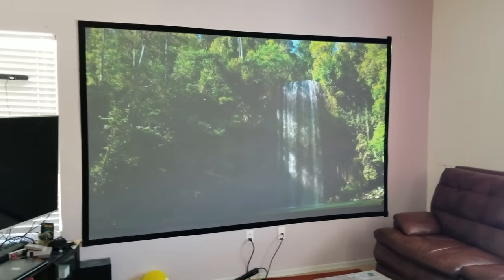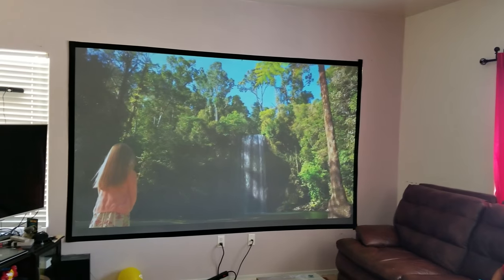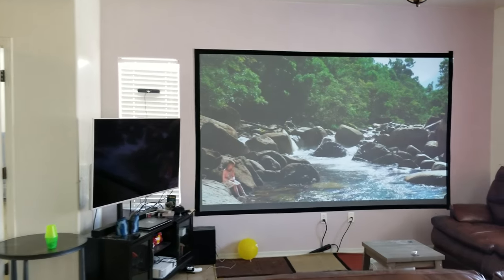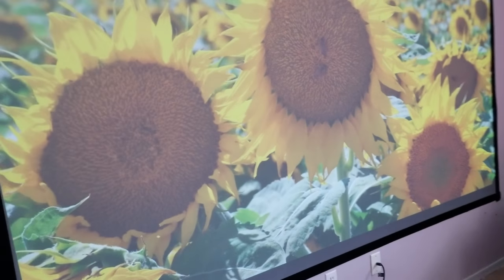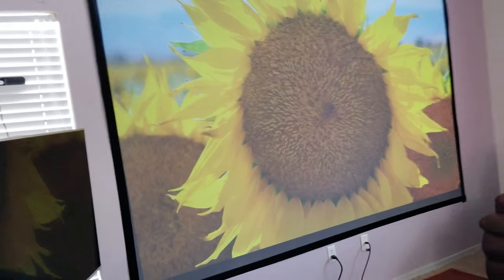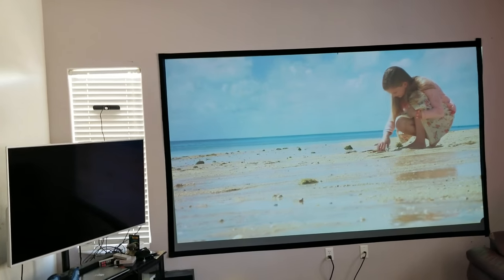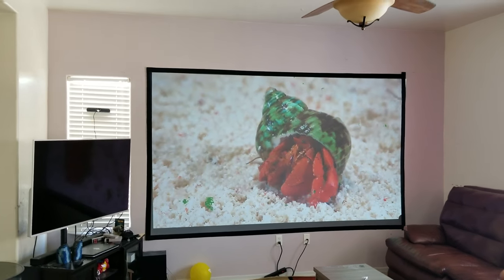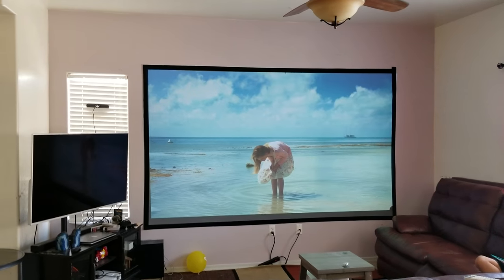I'm going to show you another video with the curtains down so you can see the difference. With lights on, this is your ambient light situation in the bedroom — you're still able to enjoy your projector. Live TV works well because it's pretty bright. For movies on Hulu and similar apps, I recommend trying to reduce ambient light because movies tend to be a bit darker than regular shows or YouTube videos.